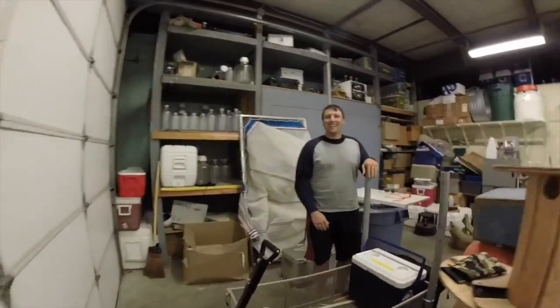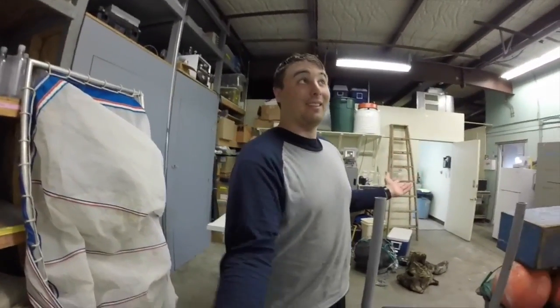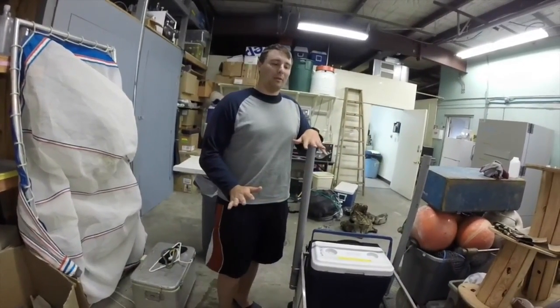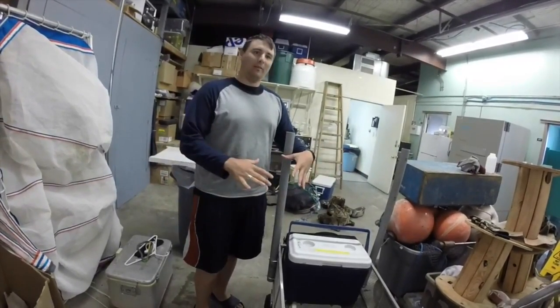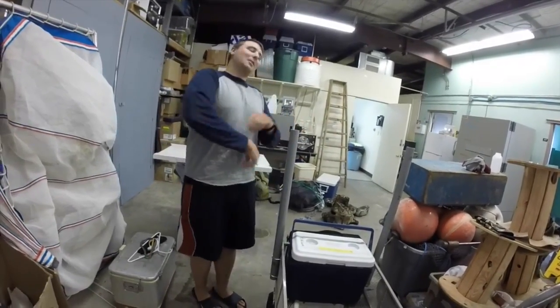Hi, welcome to Building 3. I'm Aaron, one of the field techs here at the Lake Michigan Field Station. You're standing in the high bay right now. This is where we do all the prep work for all of our field work — whether it's on a boat, beach seining, or any other field work. All the materials come in here first, we get together, and then we go out and do our thing. I'll show you around.